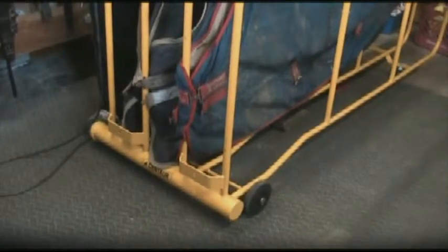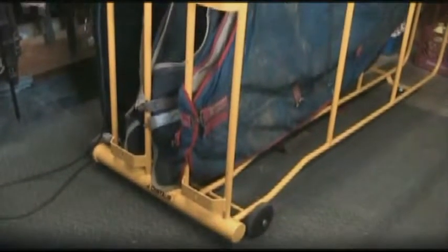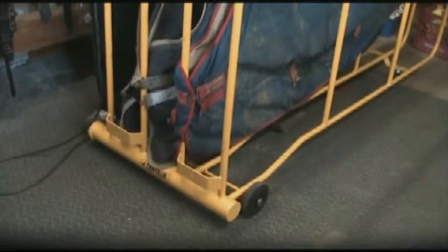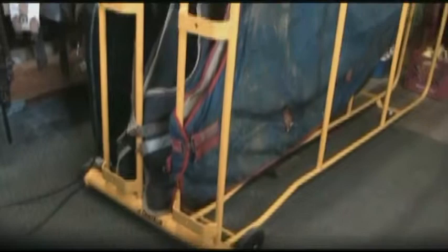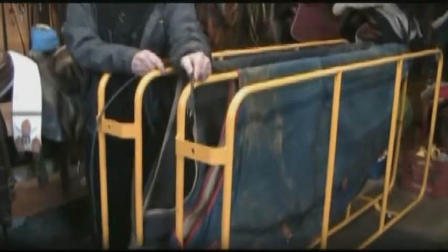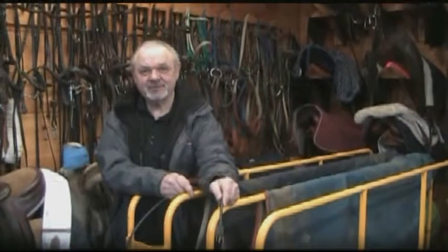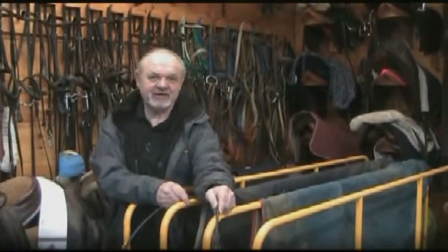There are a couple other things we wanted to mention. You can unplug this, put your wet or dirty blanket on it, take your spray washer, spray it off, plug it back in, and dry your blanket. So now you don't have to go to the laundromat or send them out to be cleaned. It saves you cost in laundry.